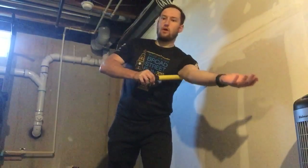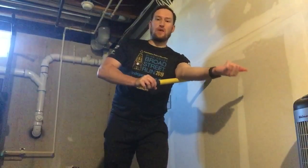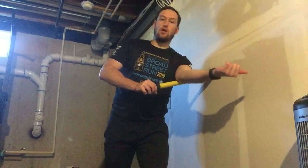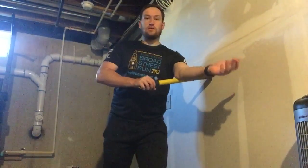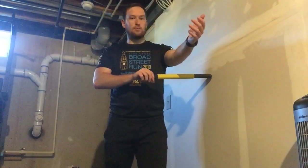Gradually work your arm back and forth along here. If you find a spot that's a little bit more tender or a little bit tighter, try and spend a little bit of time along that area.